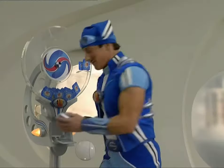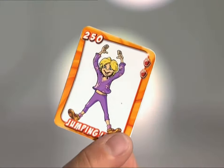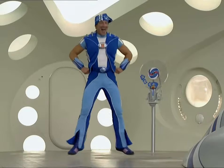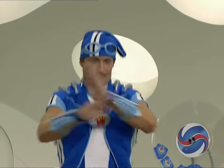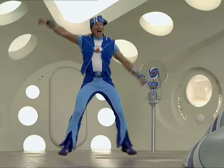Kick it out... Jumping jacks! Start slowly. Add some hands. And double. Up and down.